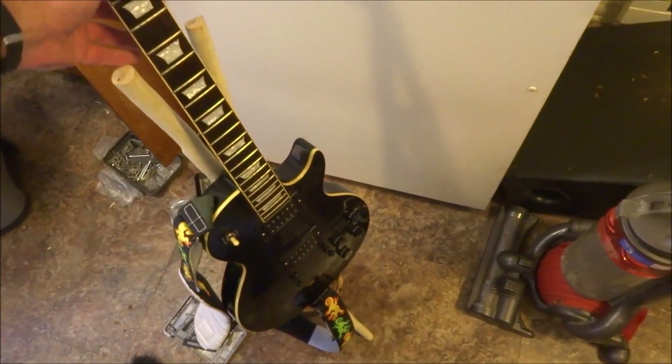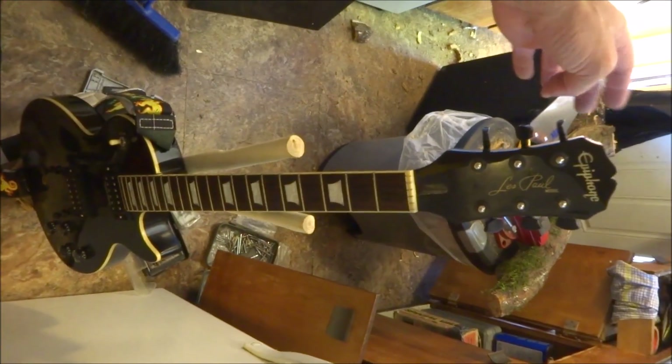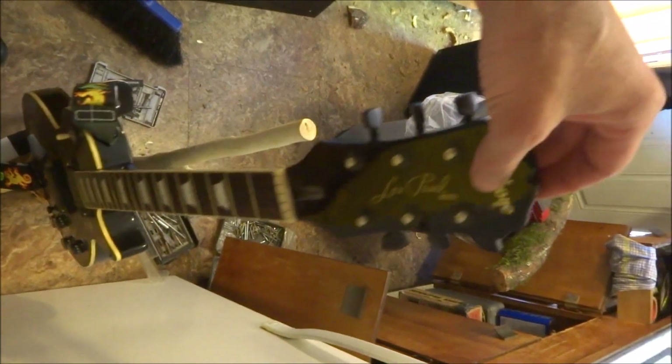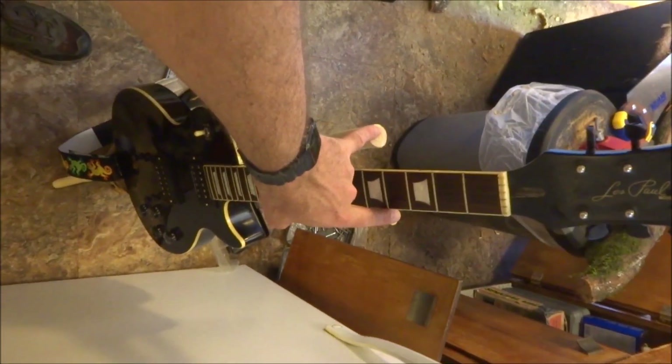At this point the stand is working okay. It seems pretty functional. It's sturdy. The guitar doesn't want to fall out. But to make absolutely sure that it can't fall forward, I want to put a little safety bar on there.